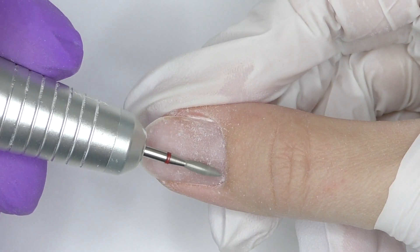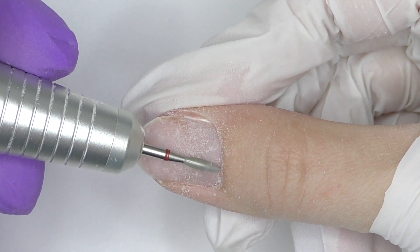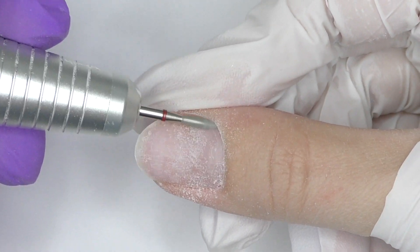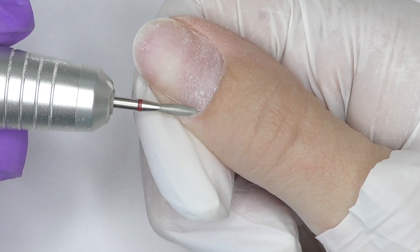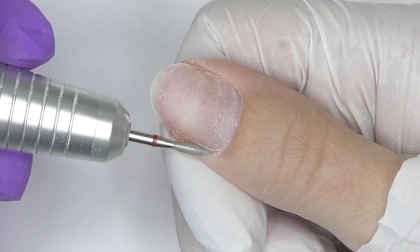I proceed to dry manicure using a diamond flame bead at 16,000 rotations per minute. I start with forward mode and use the same bead to clean the side walls, then I proceed to the opposite side and switch to reverse mode.